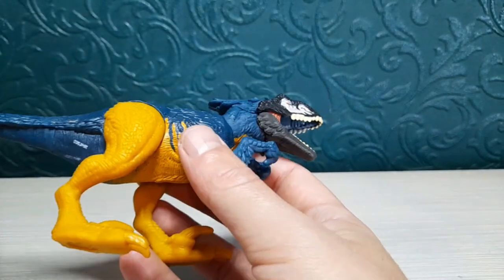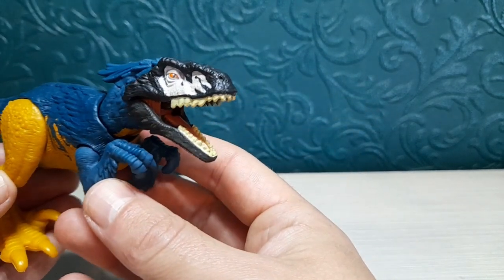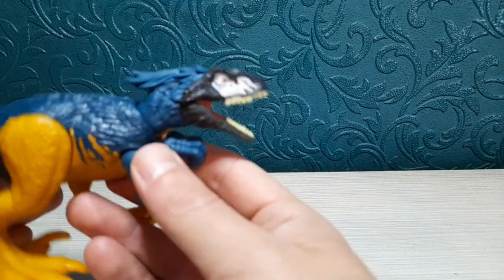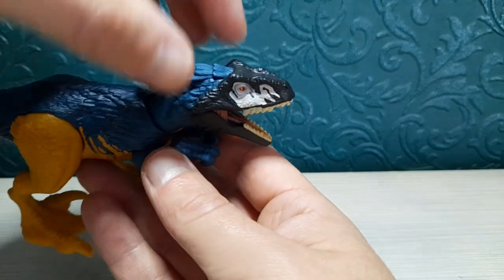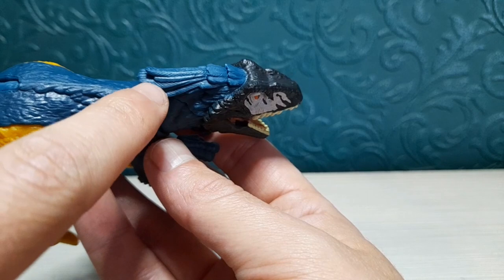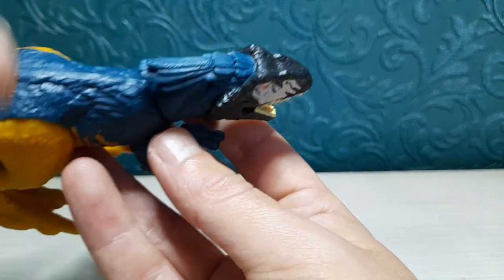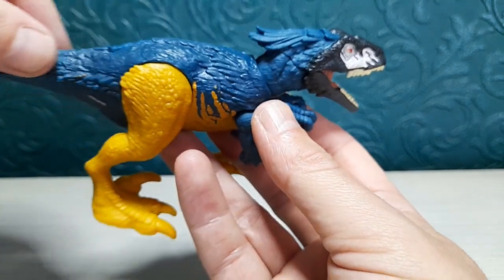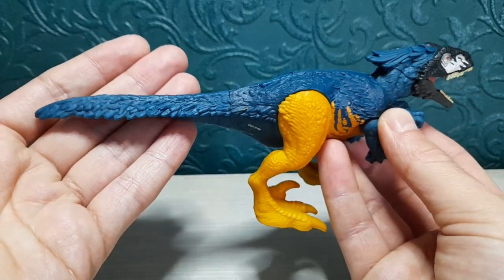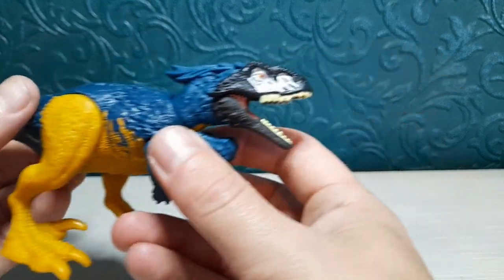You probably all know how this figure works because we've had it a few times, but I'm still very new to it, and new collectors may want to see this review as well. There's some nice feathering detail at the top of the head — you can really see the nice details of the feather sculpting there — and then going down the rest of the body and the tail, which is nicely done. Mattel does a good job on these figures overall.